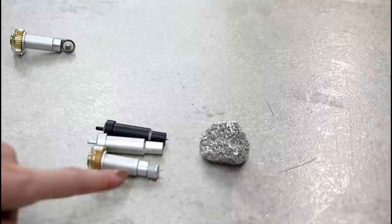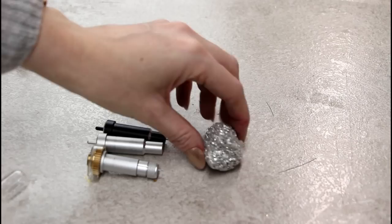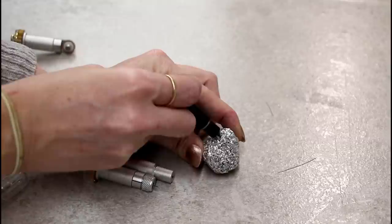For your deep point, fine point, knife blade, and bonded fabric blade, tin foil is your best friend. Roll up a ball of tin foil and then very gently place your blade into it just three or four times — that will help to resharpen it.